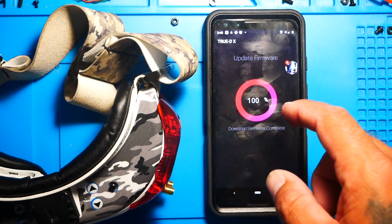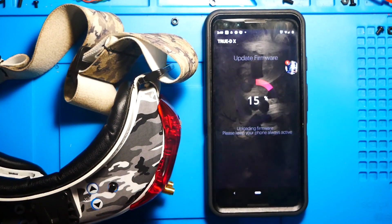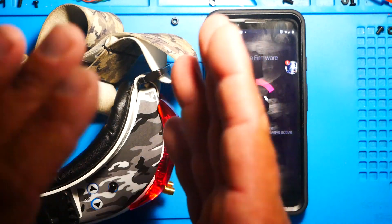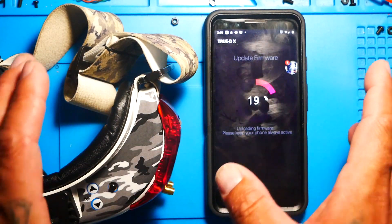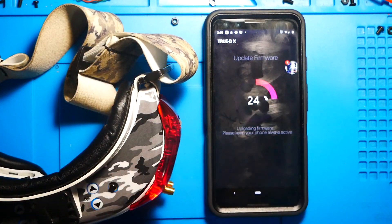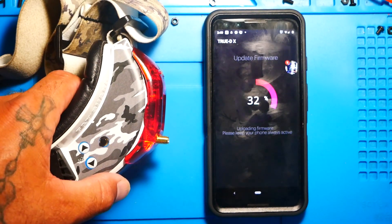I went ahead and froze this frame because the screen went from zero to a hundred real quick and then back to zero to start downloading — that's just the app downloading the firmware it's going to use to flash with. Keep your phone active the entire time. Don't let it shut off during this point, and do not power down the goggles or mess with them, because they're talking through Bluetooth and if you separate them you could run into complications. You should be getting a flash on your TrueDX letting you know you're doing it correctly.